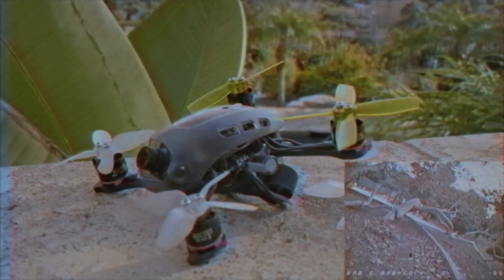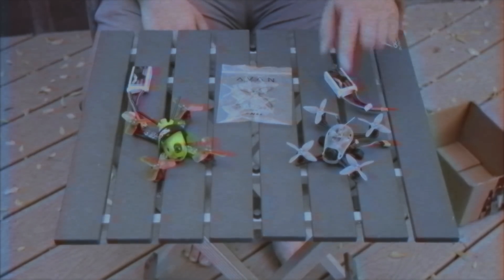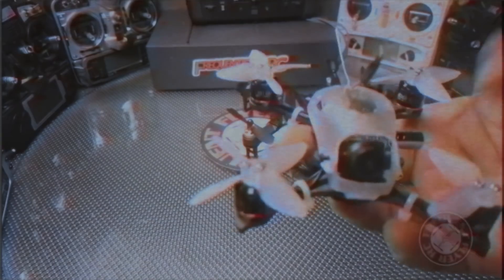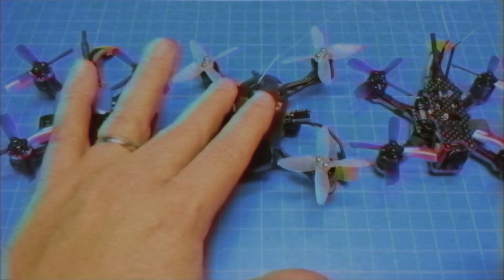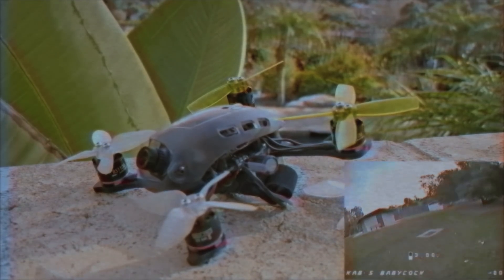This is a really well-designed, well put-together craft. This frame and this design, the whole setup was designed by Brandon Cruz and it's really really well put together. Hi, I'm Brandon Cruz, I'm a product designer at Emax USA.